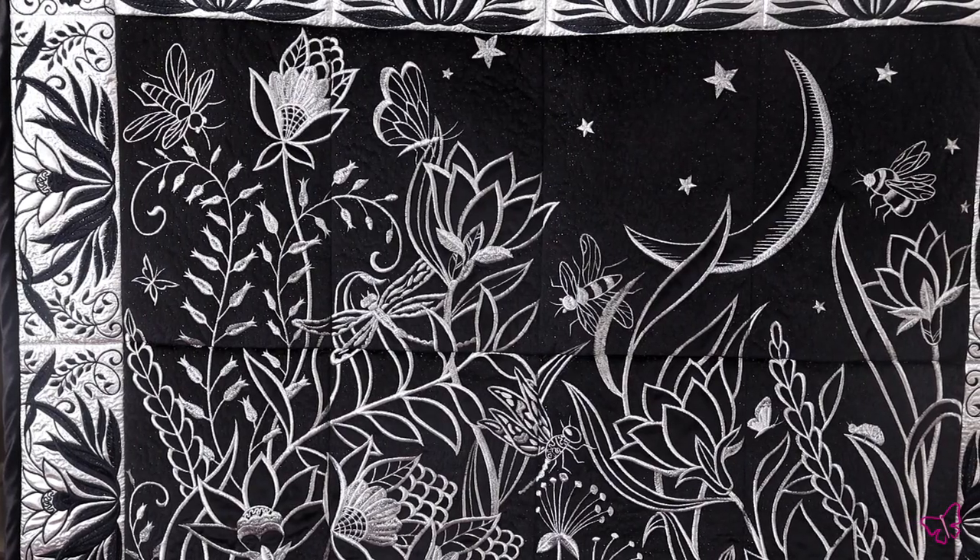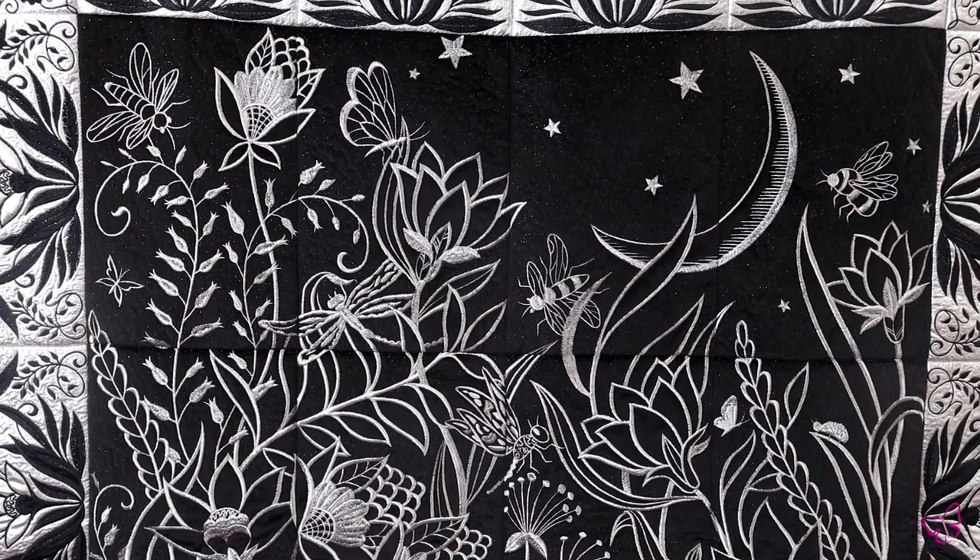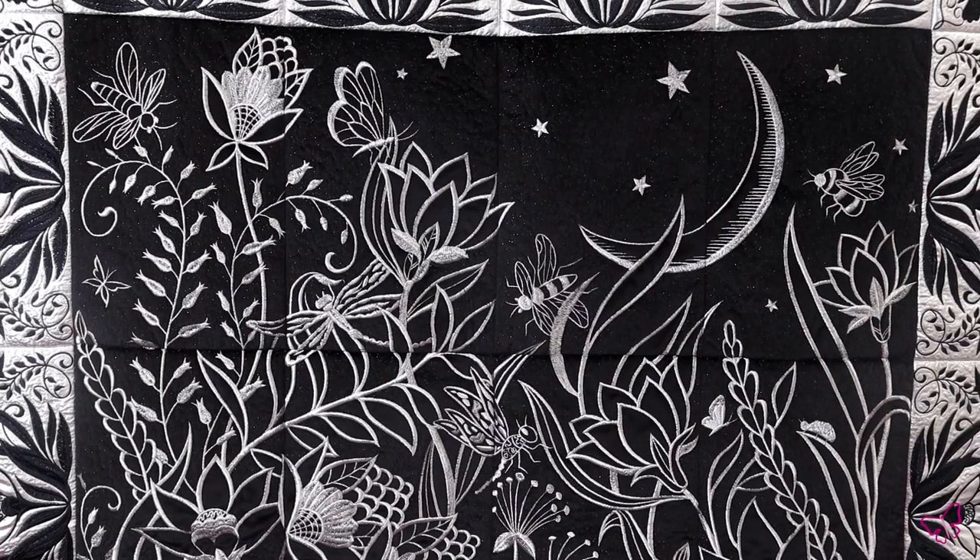Once it's assembled, you can see the shimmer and the movement within each block, and all the fine details stand out so fantastically with just some simple threads.